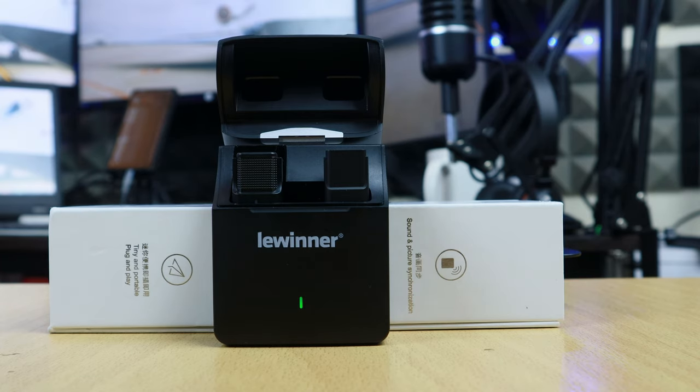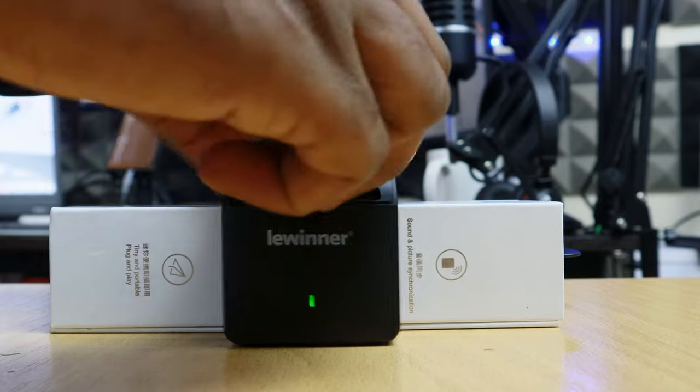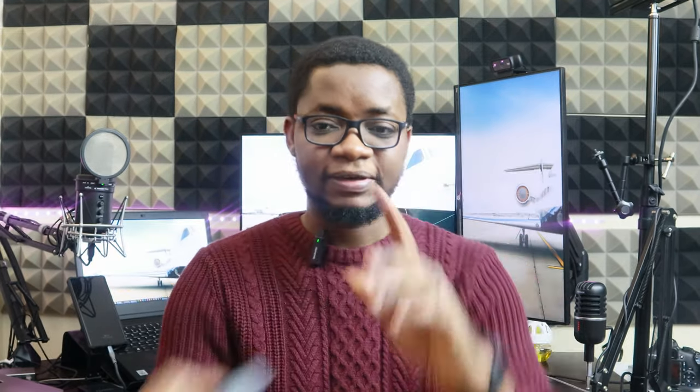This microphone can run for about four to six hours on a single charge of the transmitter, and the case itself only takes about two hours to charge. I put it in my bag after charging via the USB-C cable and I was on the road without charging it since. The case serves as the charging port for the microphone system — it has a connector inside that the transmitter charges from.